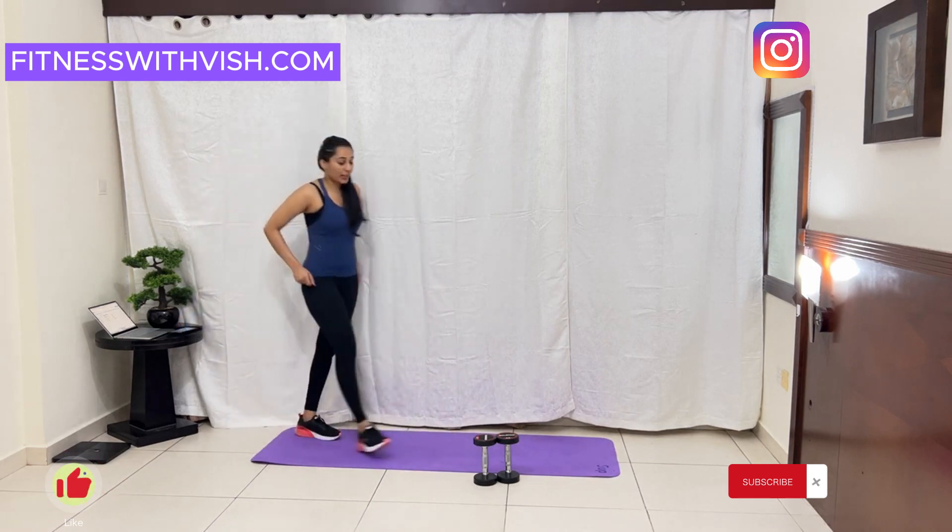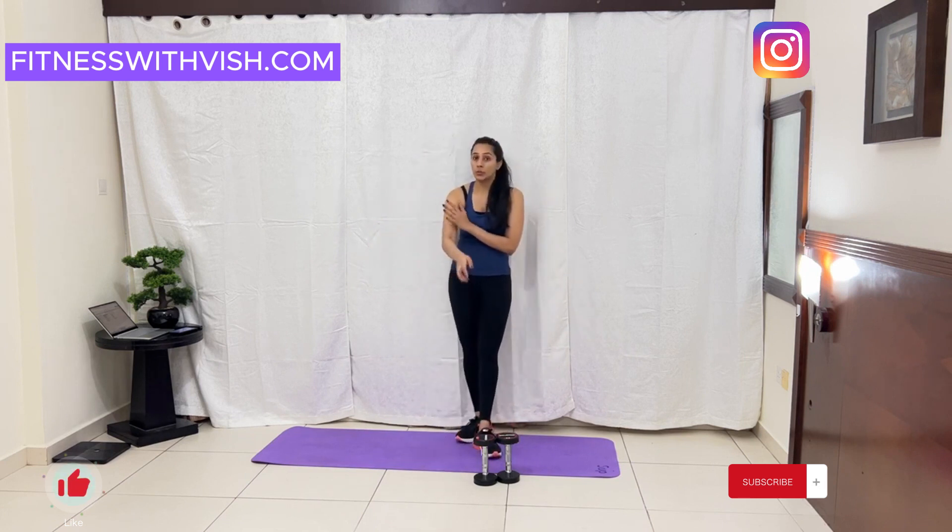Good job guys! We are done with our arms workout. I hope you enjoyed the workout. If you did, give me a thumbs up and comment below and let me know how it was. I know you might be feeling pain and a little bit of soreness, but it's okay. Just ensure you have your nutrition in place — eat nutritious food and you should be fine. Next, I am going to upload a workout on abs, so don't forget to try that out. Alright, see you!